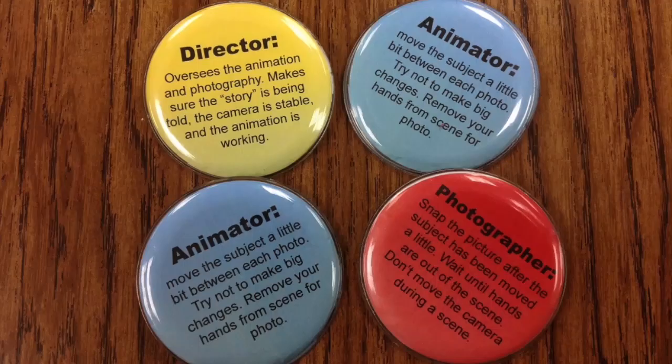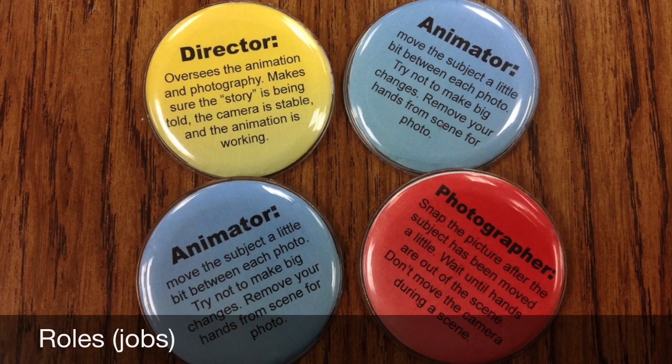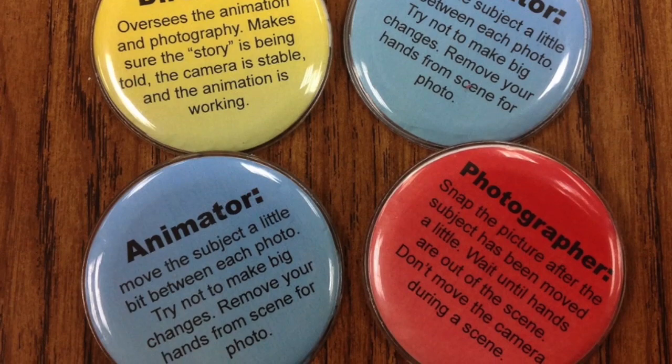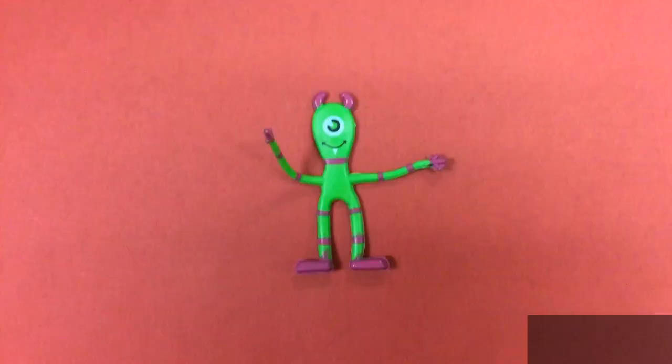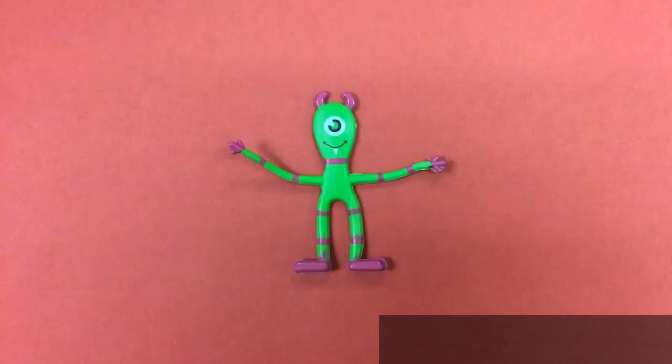If you're working collaboratively to make your stop motion animation, you can each take on a different role. The director would be the one who gets to make up what the animation will look like. The animators make it happen. The photographer double-checks that there are no hands in the picture and takes each photo. Once you get the hang of this, you'll realize it can go pretty fast, so you can make a series of movies and switch roles each time, so everybody gets a chance to be the director, animator, or photographer.